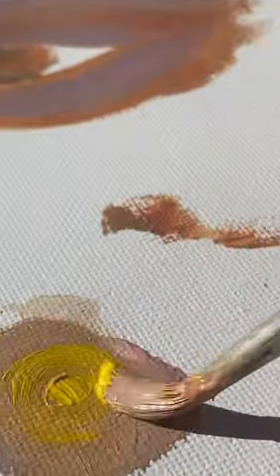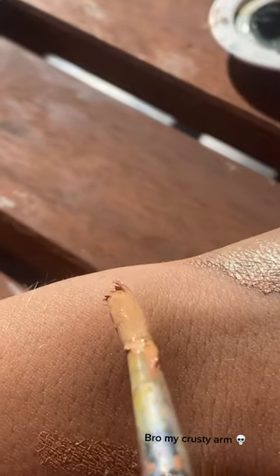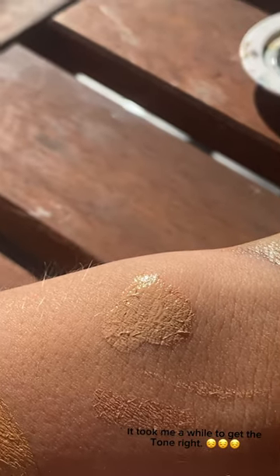Currently trying to make my skin tone — grow my crusty arm. It took me a while to get the tone right.